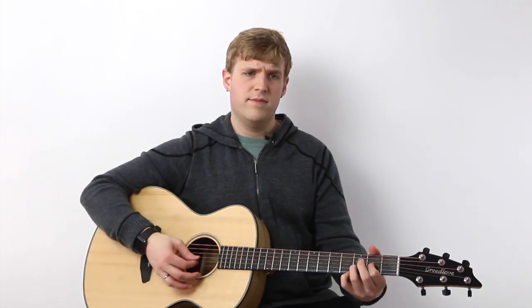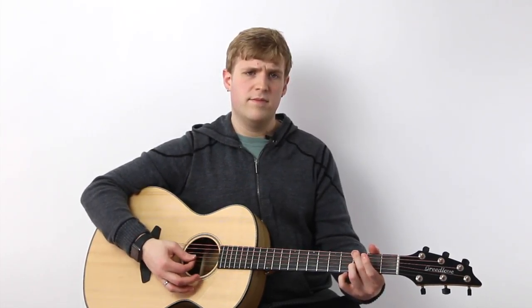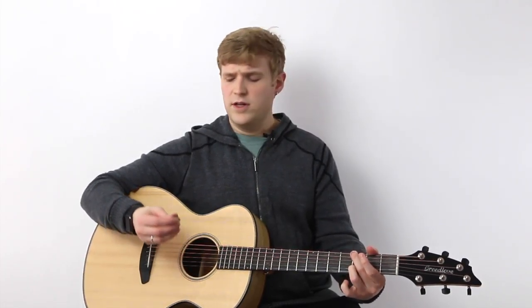When I pick up this pick and hold it in my hand, it feels smooth and kind of glossy and glassy. I normally would probably use it a little bit more for lead than I would for strumming, but let's do some chords with it and see what that sounds like.